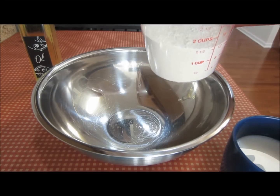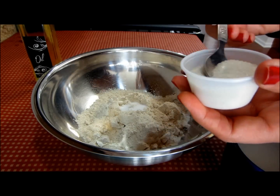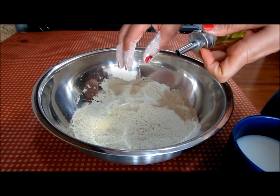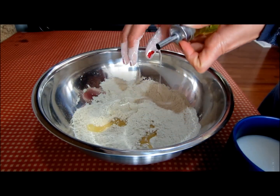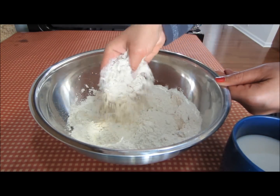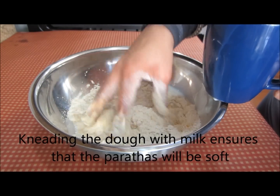Now let's knead the dough. I'll transfer the whole wheat flour into this bowl. To this I'll add half teaspoon salt and one teaspoon sugar. Mix the salt and sugar with the wheat flour. I'll add one tablespoon oil — I'm just eyeballing it — and give this a good mix. With the oil, the wheat flour will make a crumbly mixture. Pour in the mix of milk and water a little at a time and incorporate it with the wheat flour.